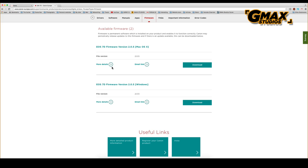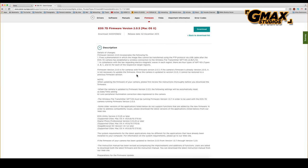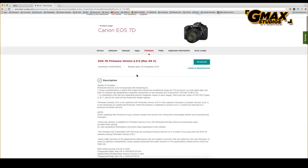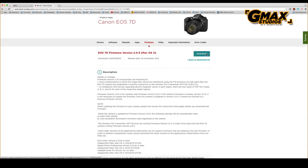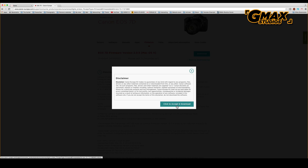We click on more details if we want to see what this firmware has to offer, and then we download it. We see a disclaimer which says that Canon is not responsible for any damage that might happen to the camera because of this firmware upgrade.